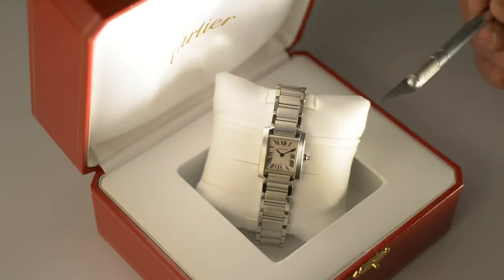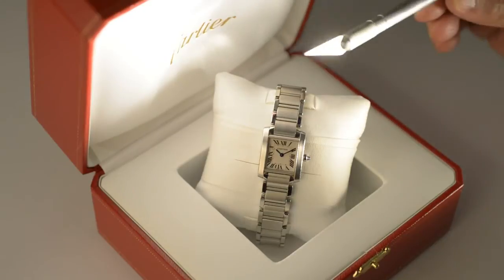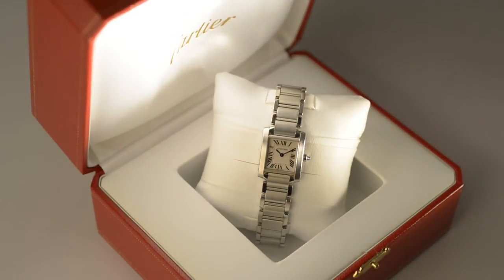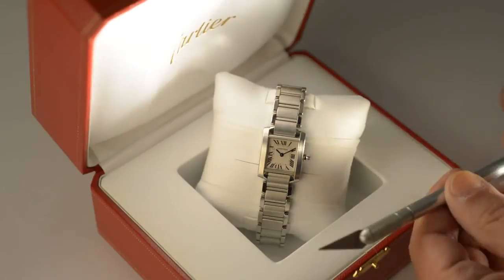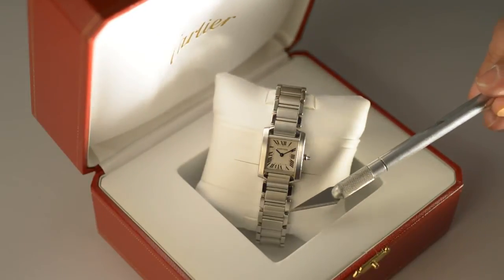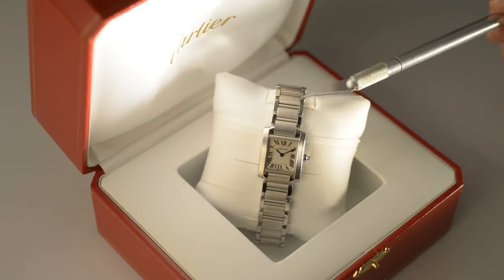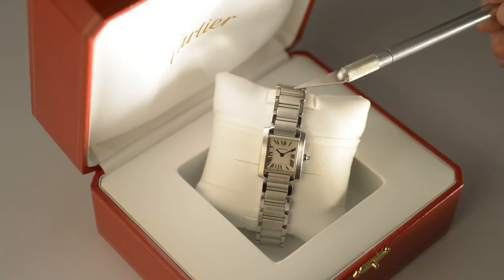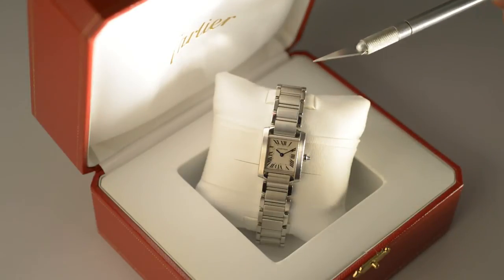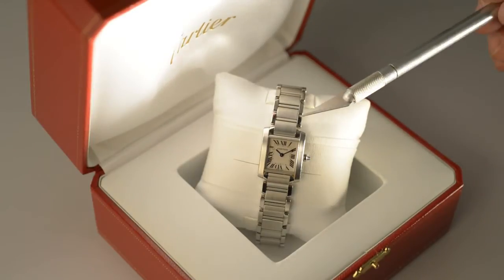What we have now is the accent light has lit the edge of the pillow, the Cartier name, and the inside of the Cartier box cover. At the same time, we've added a light from the other side of the set which is lighting the front surface of the watch and the lower half of the watch band. But if you look carefully, the top of the band is not lit and the links holding parts of the expansion bracelet together are black. Our next goal is to get some light onto those particular links of the watch band.